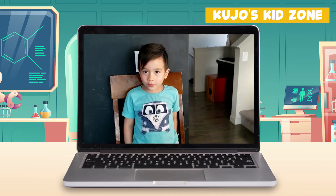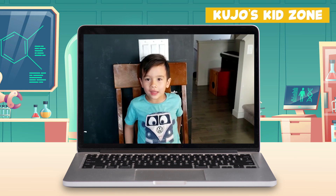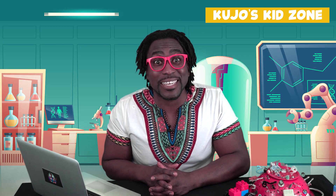Hello Coojo, my name is Coojo and I have a question — how do you make elephant toothpaste? Thank you so much for your question. Let's try to figure this out together.